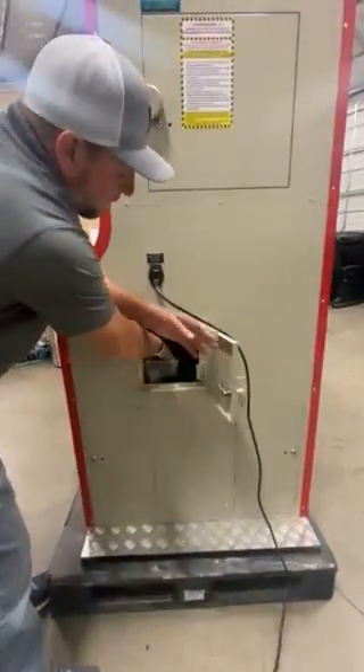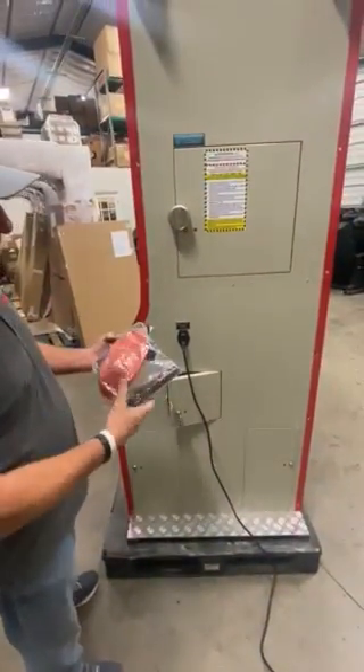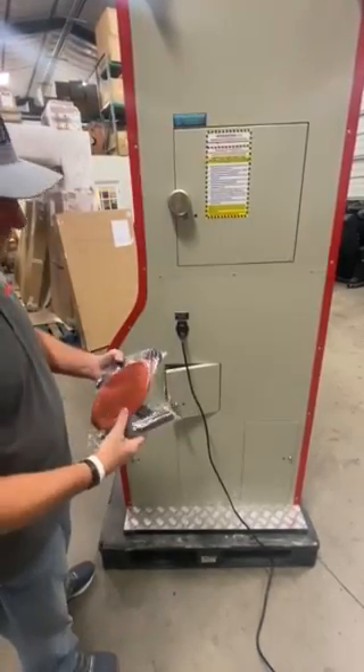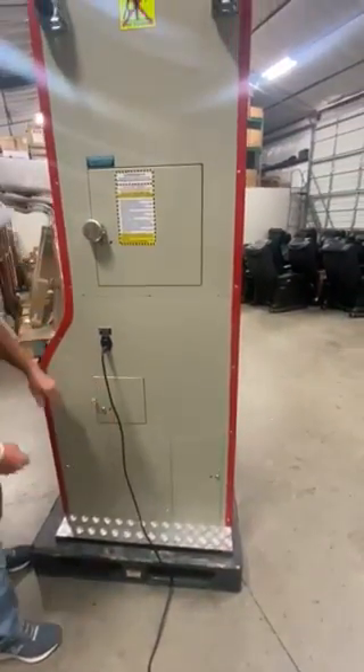When you open the bottom compartment, this is mainly just for storage. The only things that are going to be in here are an extra air bladder and an air pump for the boxer up top — so if it goes flat you can air it up, or if it busts we can replace it. These are feet that go on the bottom when they set it up, so you really don't need to have access in there.